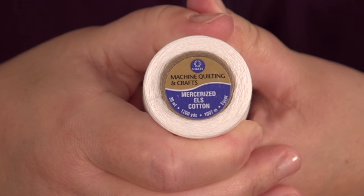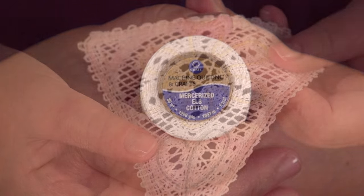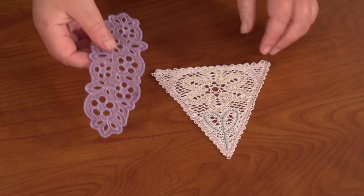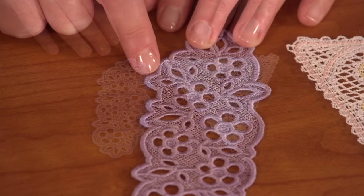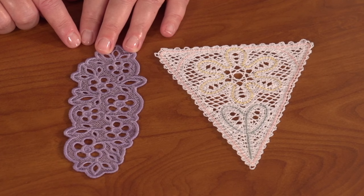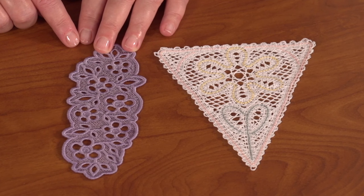Battenberg lace is embroidered with 30 to 35 weight cotton thread and it has a soft and cozy look and feel. Here's a side-by-side comparison. This lace bookmark was stitched with 40 weight rayon thread and you can see that it's sleeker and shinier than the Battenberg lace piece.